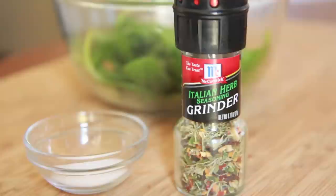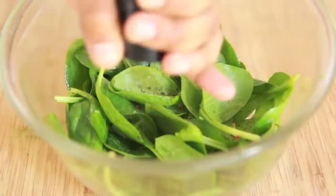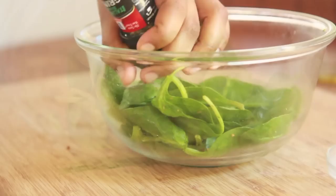Now I'm gonna add some Italian herb seasoning and some salt. This seasoning is the bomb. Don't forget, you guys, you can find this recipe on my blog DivaSkinCook.com with a ton of other recipes, so go on over there and check it out. Go ahead and add that seasoning to your spinach — this seasoning is so good.